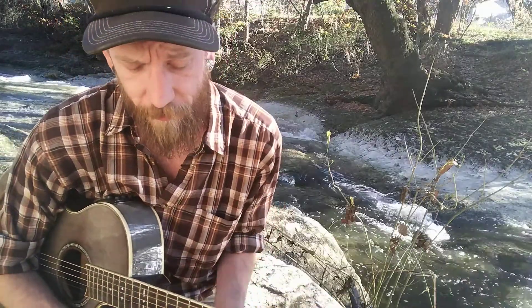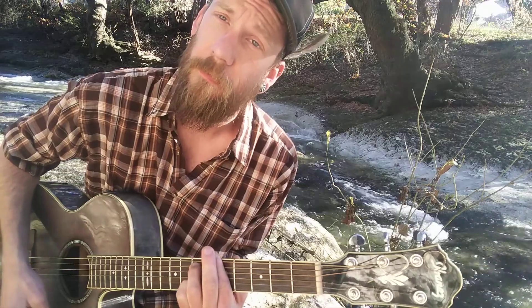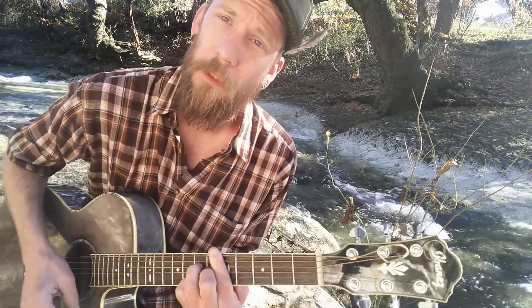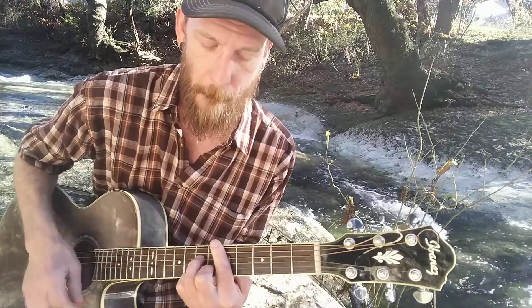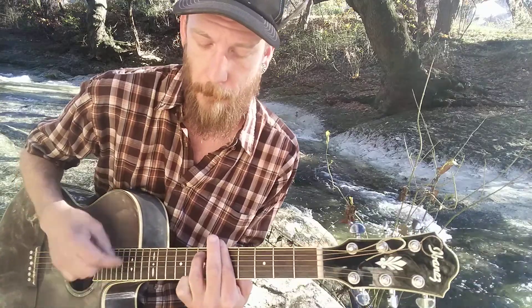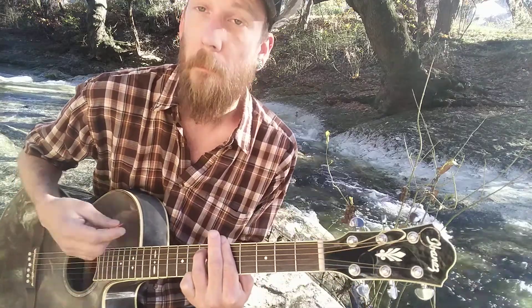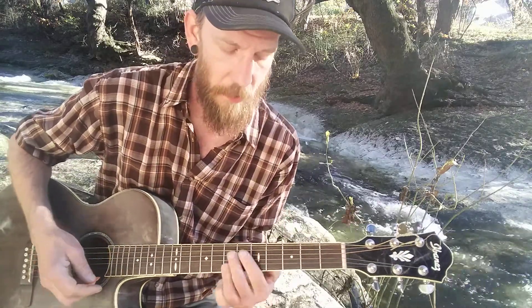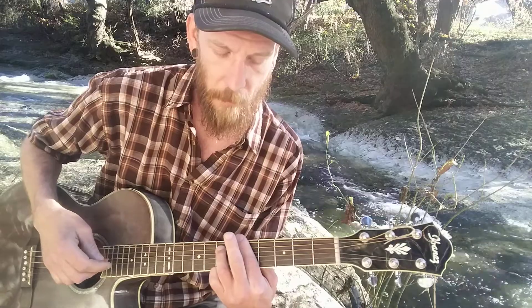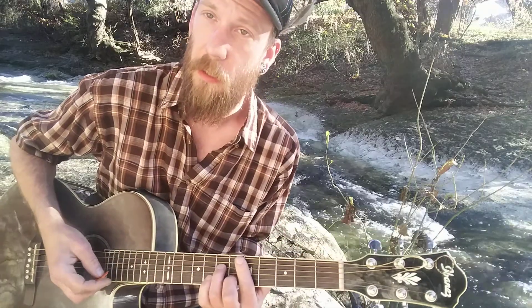Alright, that's essentially it. So yeah, you got this A minor, D minor. Got the pinky on the high E string. And same thing when you go to that D chord.